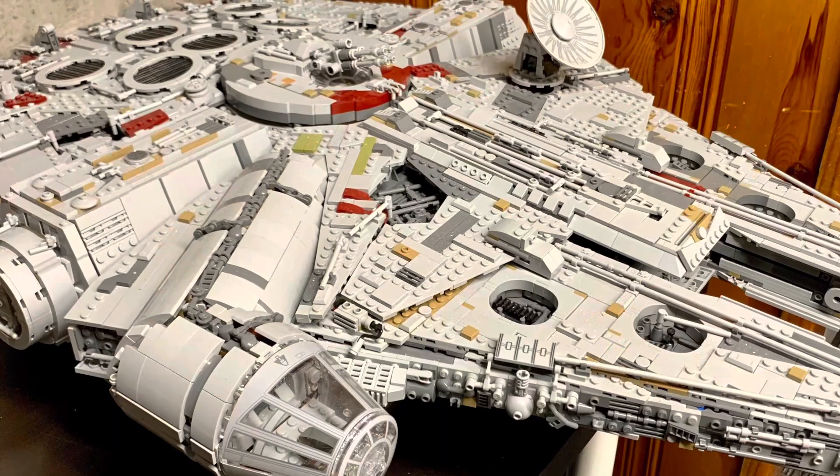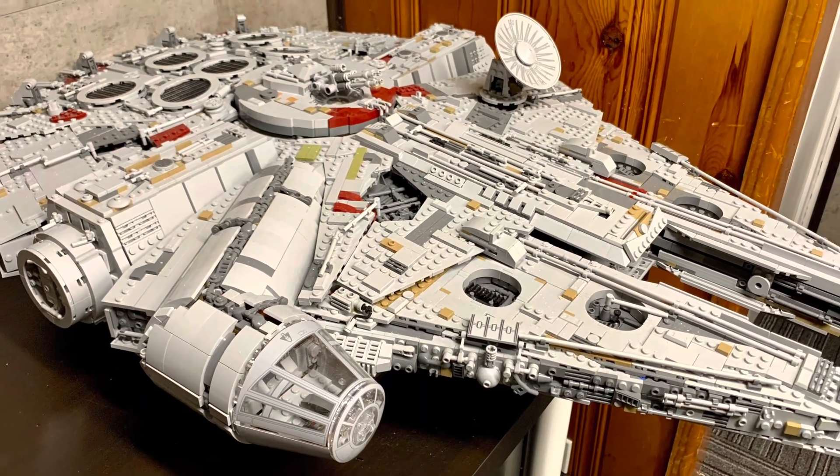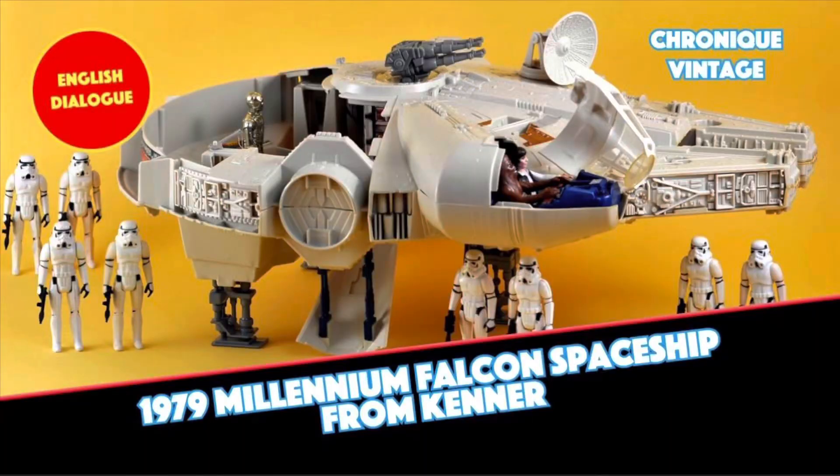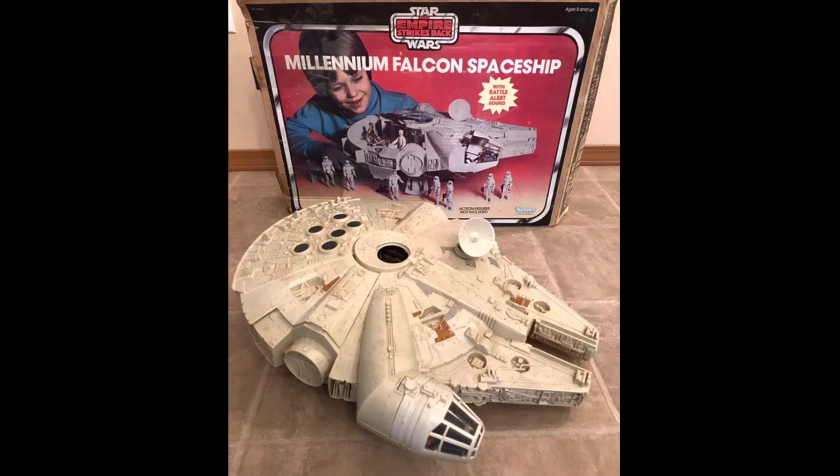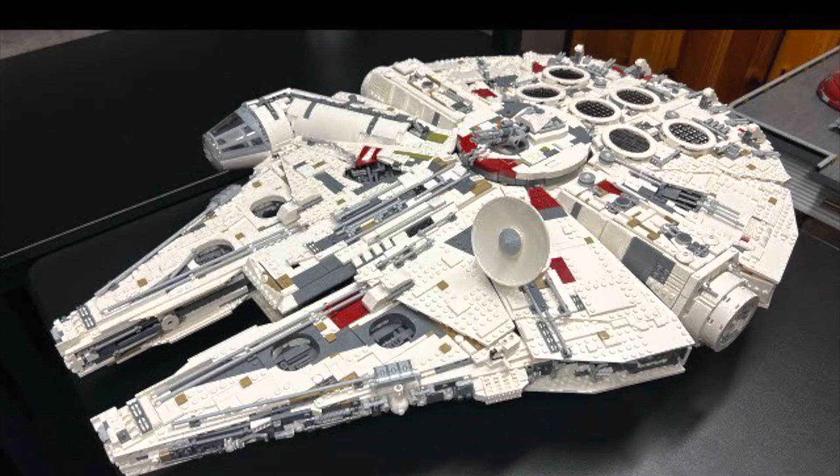The LEGO UCS Falcon is a remarkable build, but those of us who were kids in the late 70s grew to know the iconic ship as white. So I changed it.